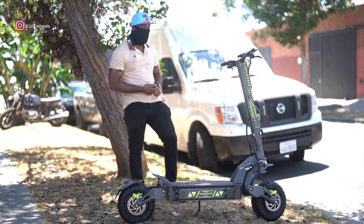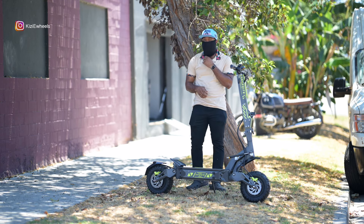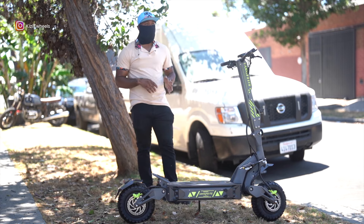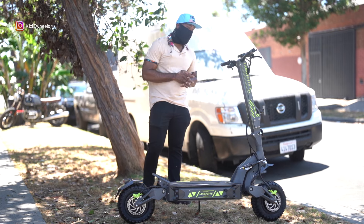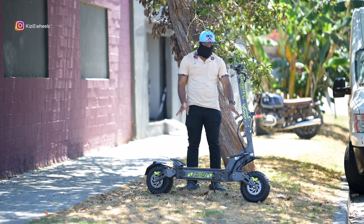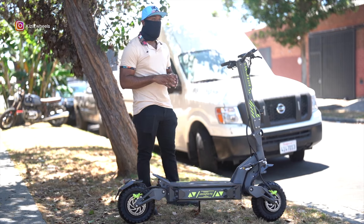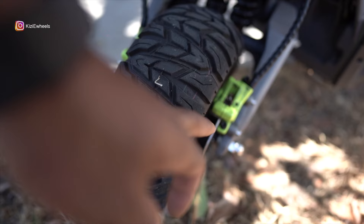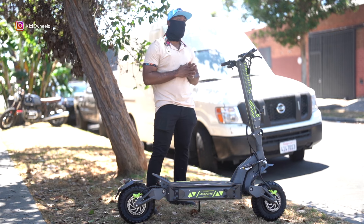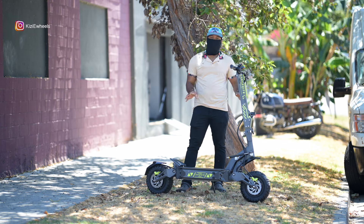How are you guys doing? This is QZE Will, we are back with another electric scooter video and we're checking out this Langfeet. There are two different ones - the difference between the two scooters is one is a 72 volts and the other one is an 84 volts. This is the 72 volt, but they're pretty much the same size. The 84 volt RX does have dual disc brakes on both sides, similar to what you've seen on the Hunter Quad, and it's pretty powerful.